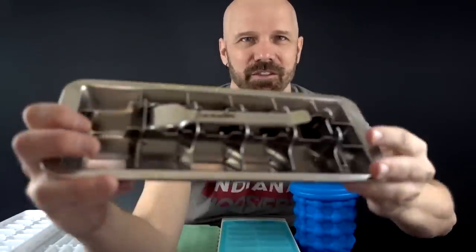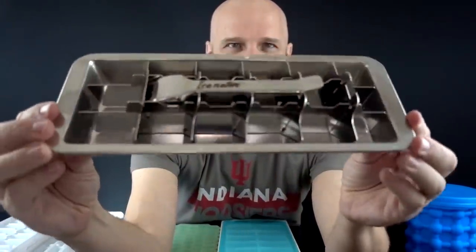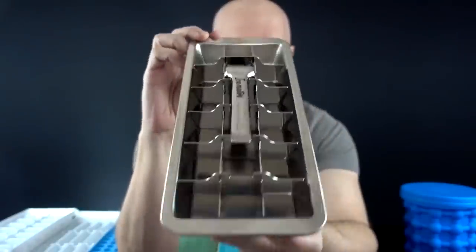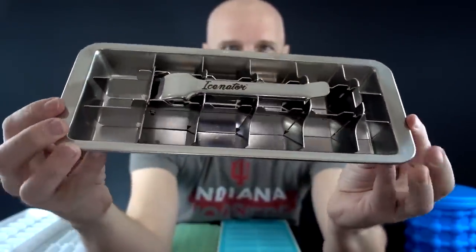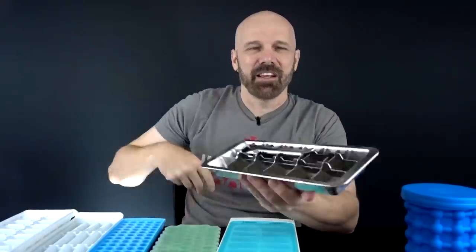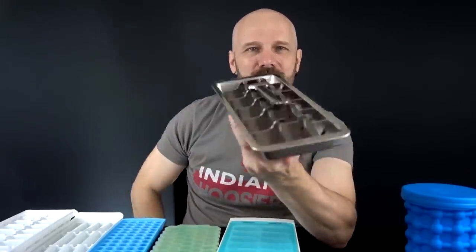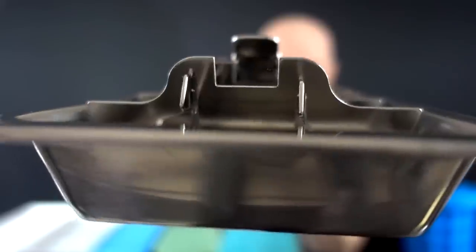And finally, the one I'm most curious about is the retro $29 Isonator, which has a very familiar design. Most of you have probably seen something like this before, but despite its extremely high price tag, it's actually pretty highly rated. It's stainless steel with a familiar old-school design, so I'm going to be curious how this one works. It doesn't stack — obviously, you couldn't stack anything on top of that.